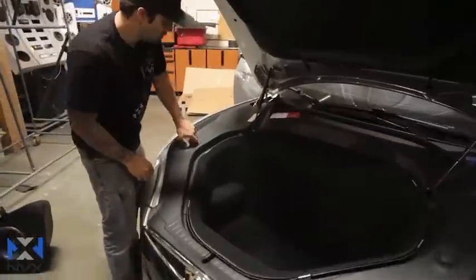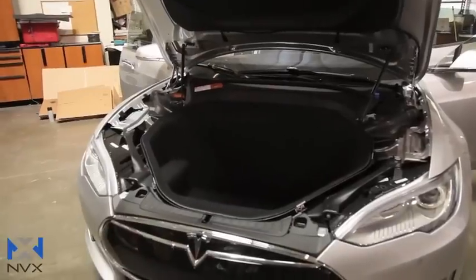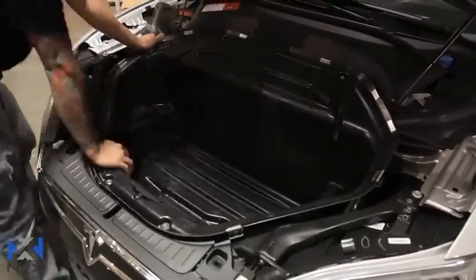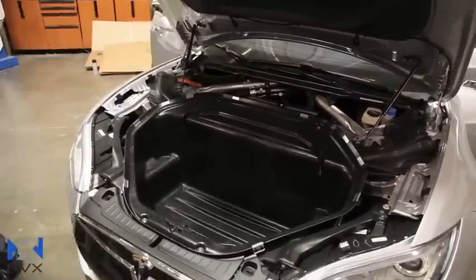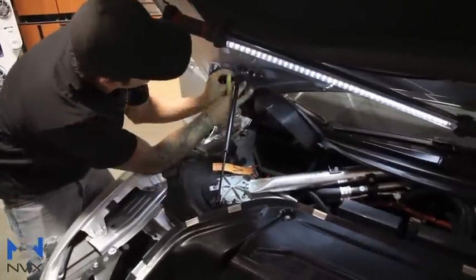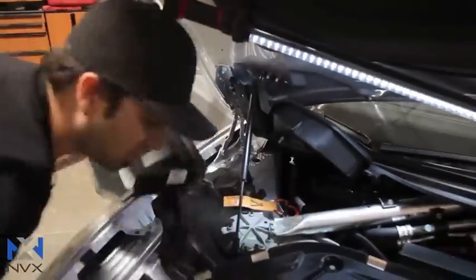This video is going to be focused on the alternative amp installation location for the D model. Like I said earlier, it can also apply to the non-D if you don't want to install the amplifier underneath the hood in the cubby — you still have the option of mounting it in the back underneath the enclosure. For a full detailed step-by-step, I encourage you to watch the other video, which covers instructions and how to dismantle the car to run all your cabling. This video focuses specifically on the alternative amplifier mounting location.